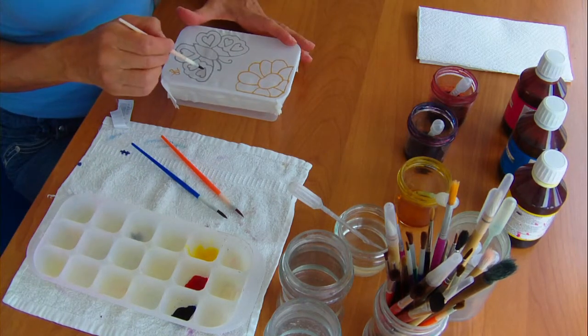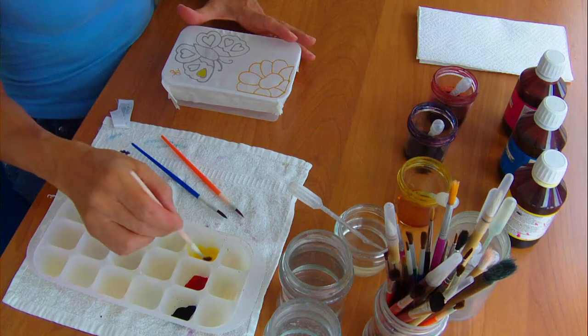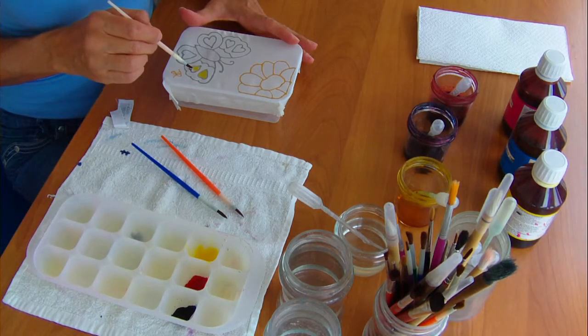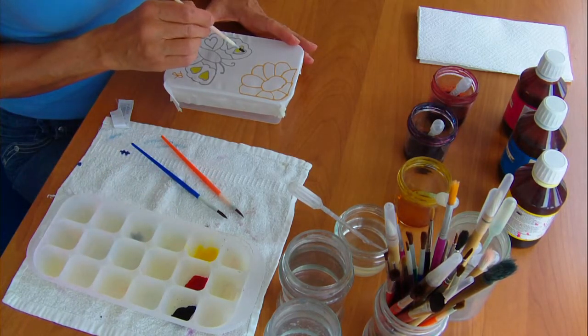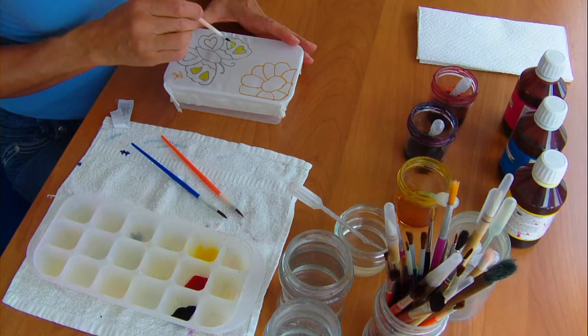Taking one of the brushes, I mix the yellow dye well, and then take the excess off on the edge of the palette before I move it over to work. This avoids drips falling where I don't want them, as they can mark my work. Paint each section quite carefully, by putting the paint mostly in the centre.